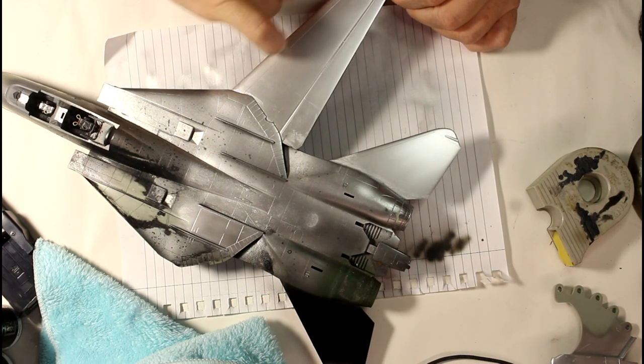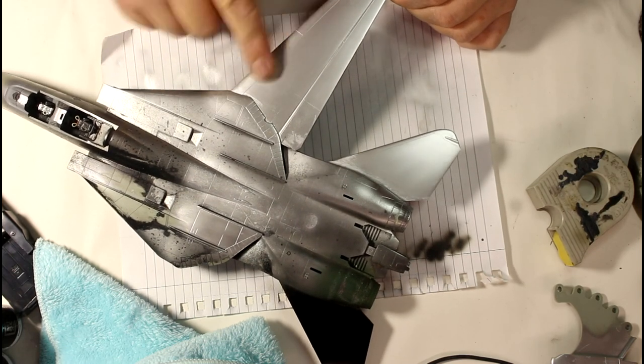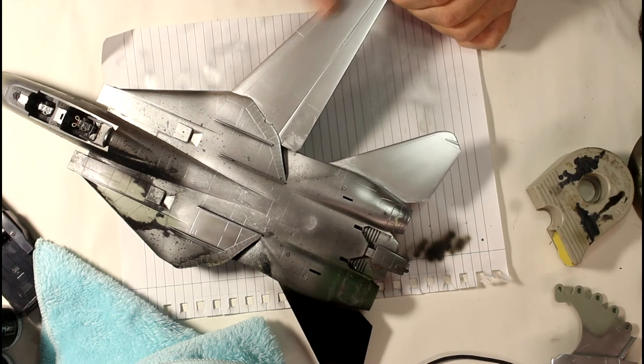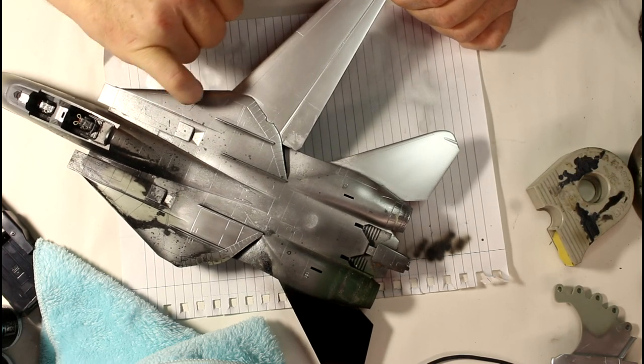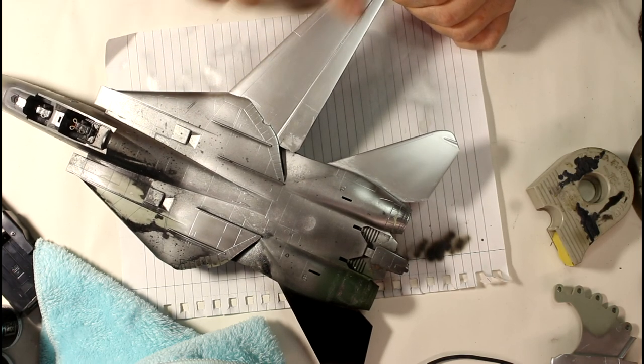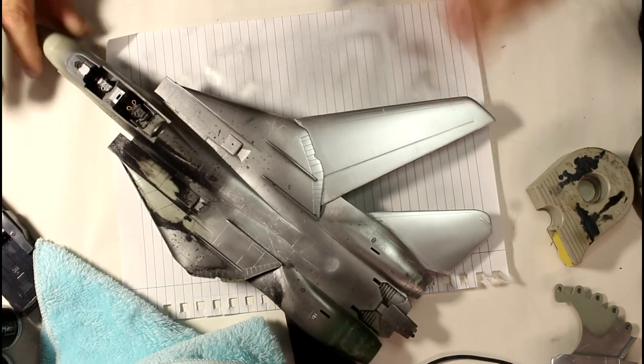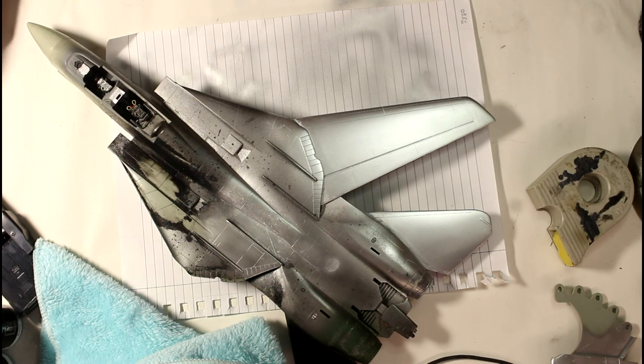Rubbing a fingernail over it — you can mark it and scratch it off, so definitely be careful with it. It's like any paint — a fingernail will mark it. But we've seen it's durable enough to handle tape and things like that. That's pretty much all I can tell you in this review. I've put it through all the paces I wanted to — if there's anything else you want me to try with this paint, throw it in the comments below.